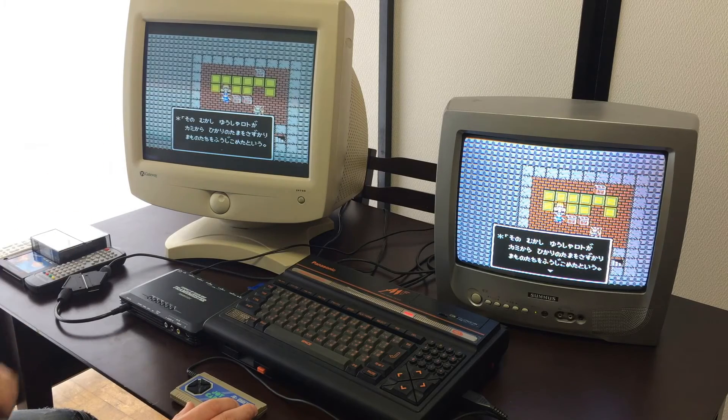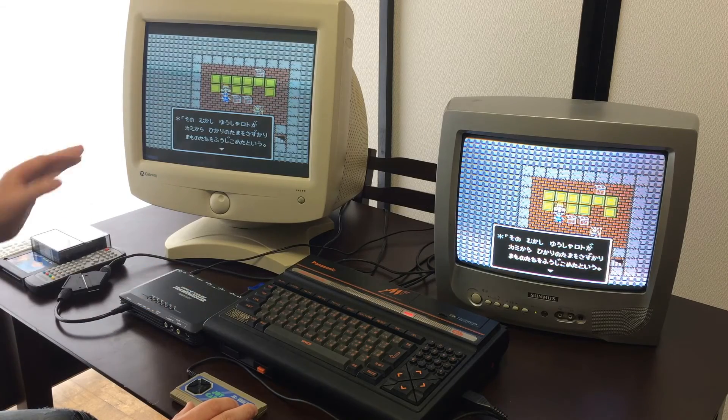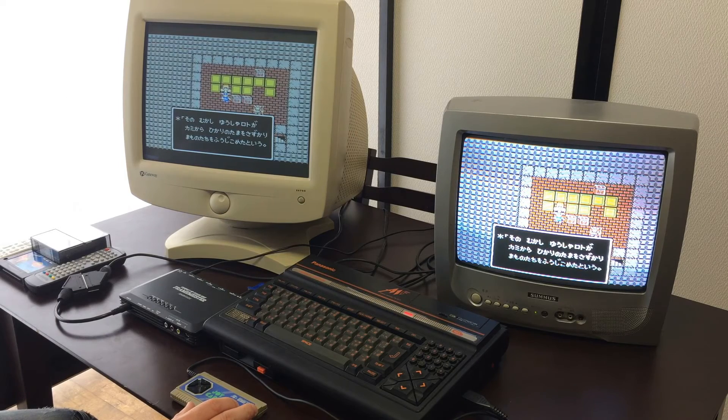One of the really nice things about this is that if you've got an HDMI capture device, which I will show you later, you can actually output straight through that capture device and get perfect crystal clear quality when you're capturing, if you want to put it on YouTube or something like that.